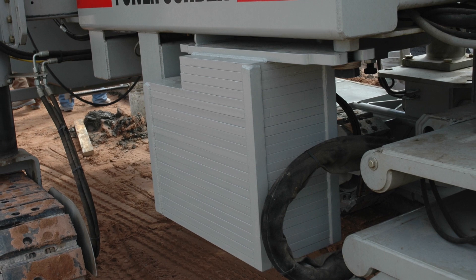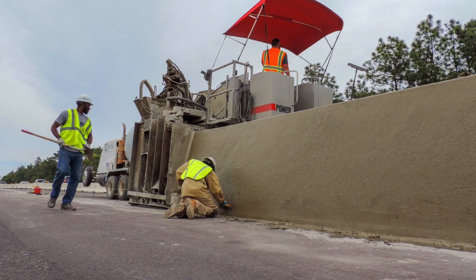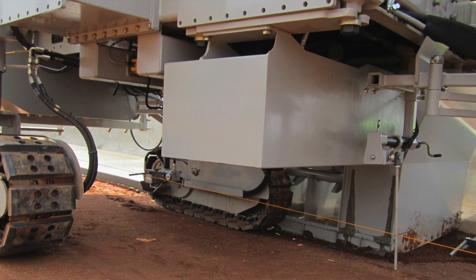To offset that, we offer the weight kit that is counterbalancing all of the weight on the left side of the machine. It's worth noting that if your machine is currently set up with the auxiliary water tank in the center of the machine, it is incompatible with our weight kit.